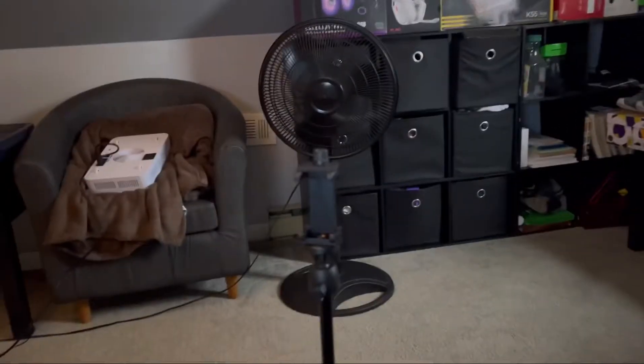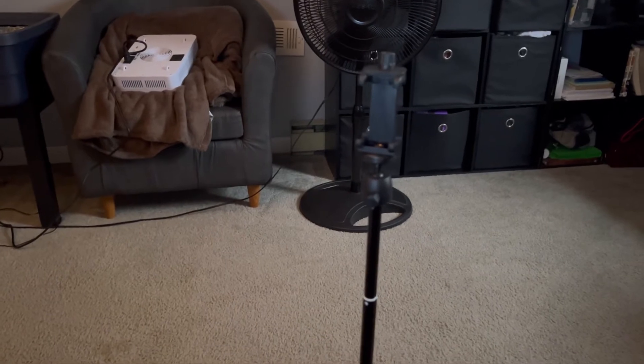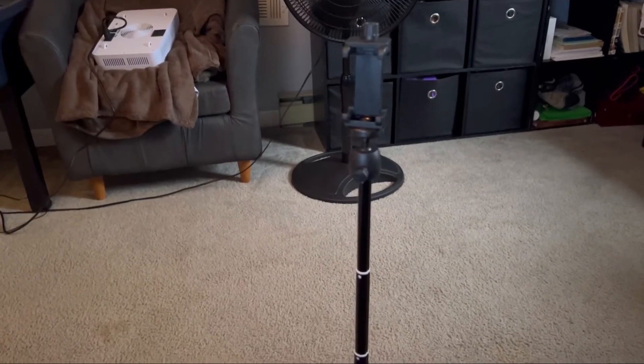I also got this new tripod for like 20 bucks, which is pretty good. Sometimes it's just way more convenient for recording your workouts and getting the right angle.